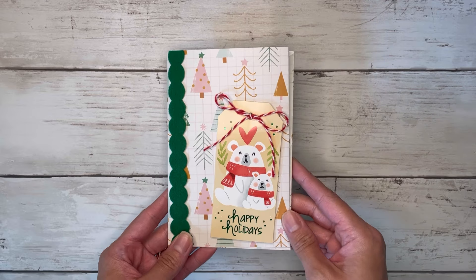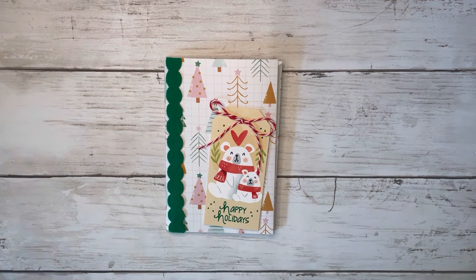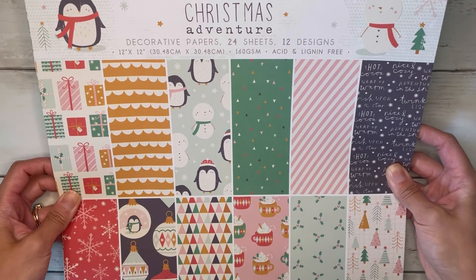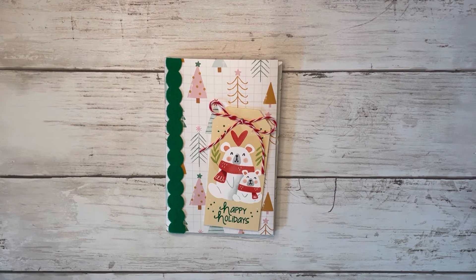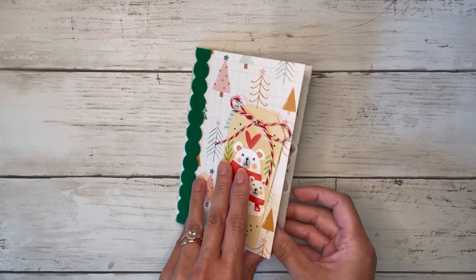I also added a little twine bow. The paper I used is from the Christmas Adventure paper pad from the Paper Boutique — I purchased this a while ago from orientaltrading.com — and I'm going to use that same paper pad for today as well. Let's flip through this.